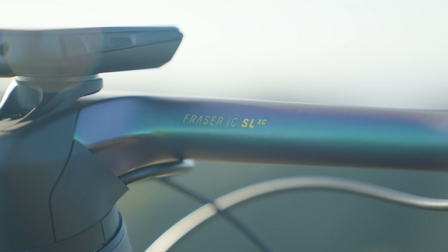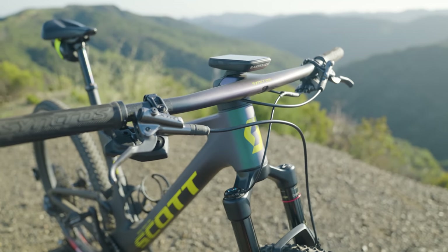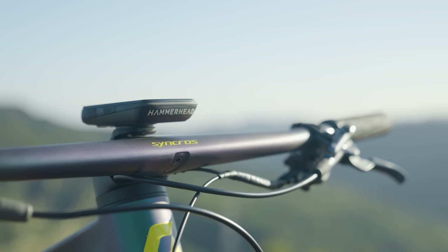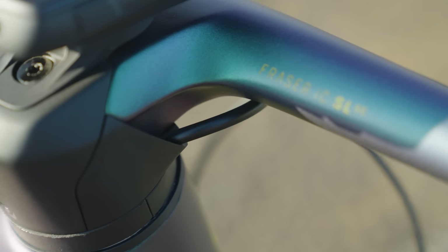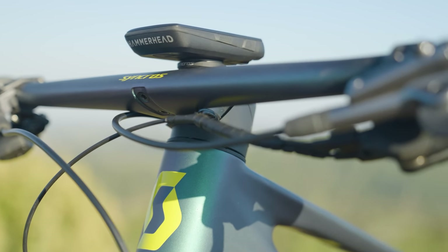Scott's added the Fraser ICSL XC bars — a one-piece bar-stem combo on the World Cup edition with a matching paint job, which is a really nice touch. They've got full integration here, so all the cables for the rear lockout, the dropper post, and the rear brake feed through the frame, keeping the front end looking really clean.